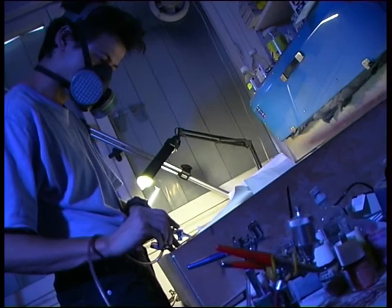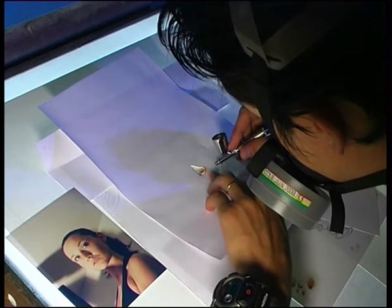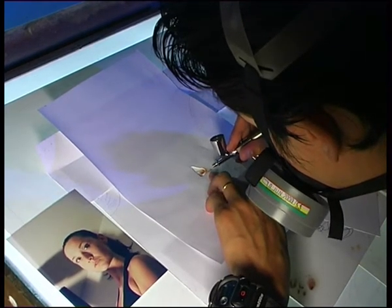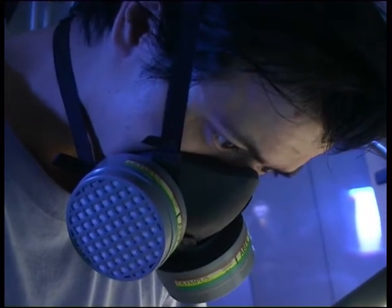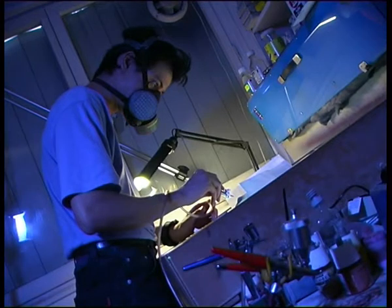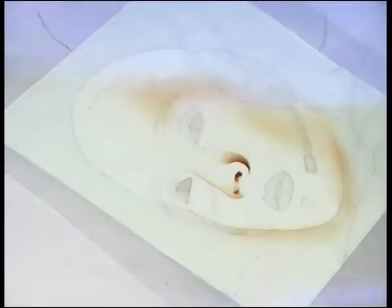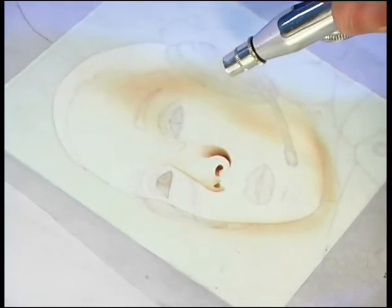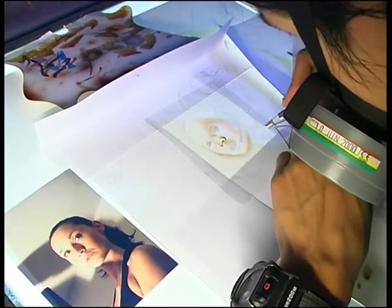Donc quand je veux des contours flous, plutôt que d'utiliser un cache adhésif, j'utilise des feuilles de papier découpé. Donc l'air peut passer un petit peu en dessous, ce qui fait des contours flous. Et autrement, je travaille avec des brosses pour faire des effets de matière. C'est une technique extrêmement fastidieuse et un petit peu rébarbative, mais qui apporte des satisfactions quand le travail est fait, qui valent l'effort accompli.